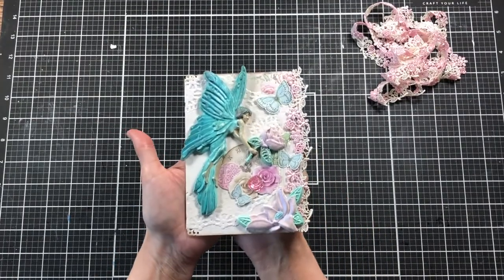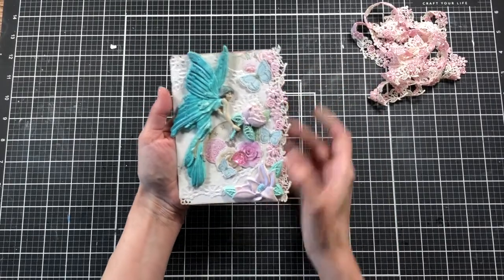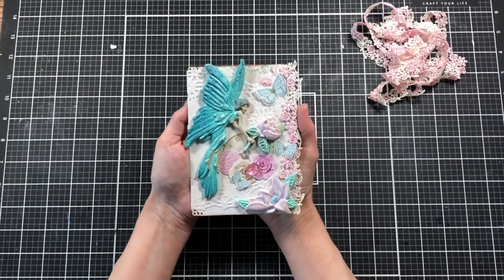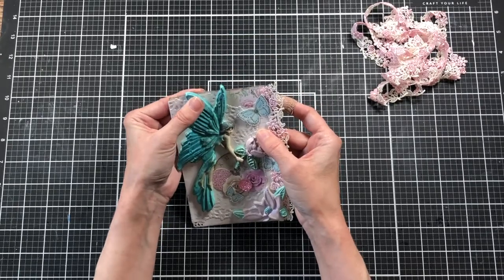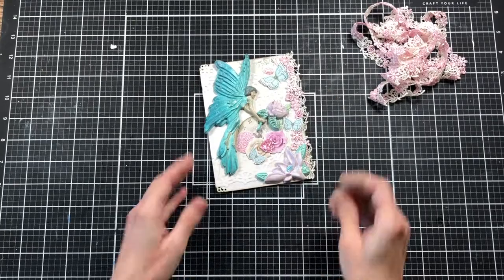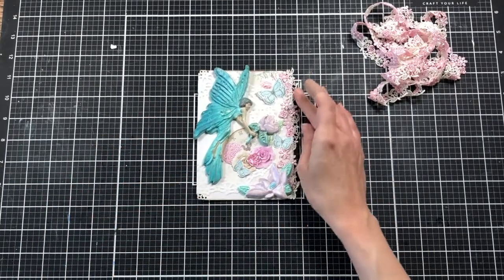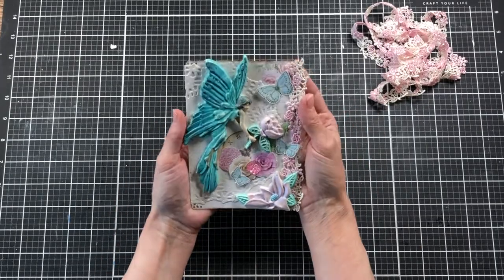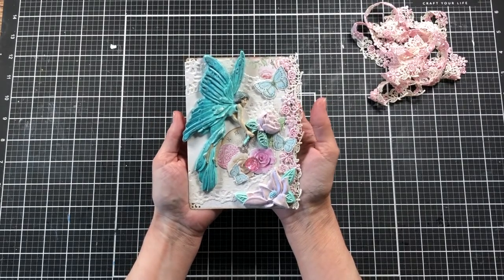There is our finished topper for our journal cover and I really love how it turned out! I love the little fairy on there and the pieces that went with her. The Lemon Craft yesterday paper pack went really well with her — it's a little six by six and six by twelve paper pack that has really gone a long way. I hope you enjoyed this video on how I created this little topper. Thank you so much for watching, have a wonderful day!